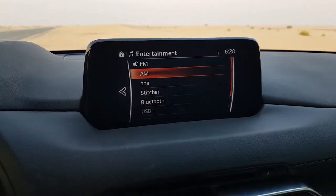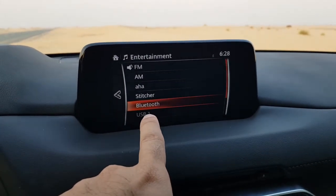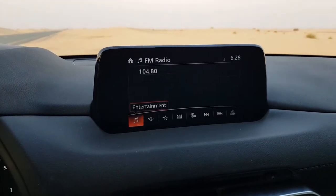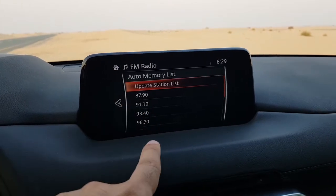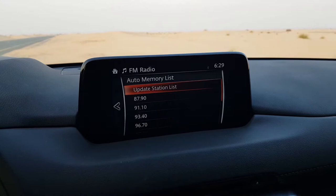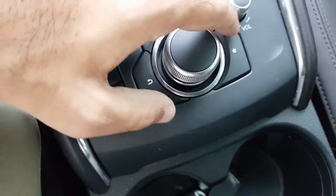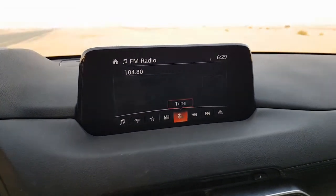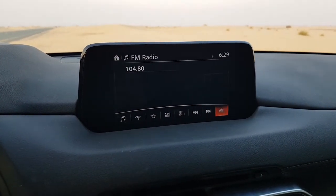There is a dedicated entertainment button. Inside there is FM, AM, Bluetooth, and USB — when you plug in a USB you get that option. There is also auto memory, which automatically puts up a radio list of all the stations for you, and a favorites option which you can also access using the shortcut button.